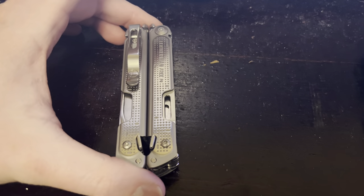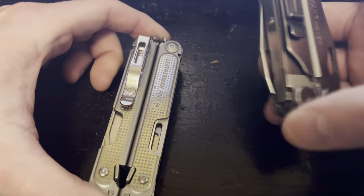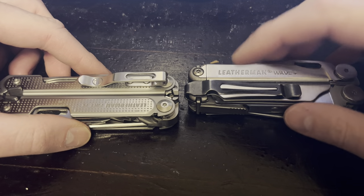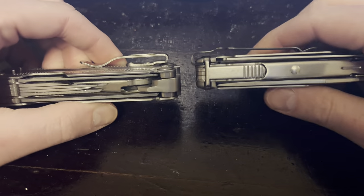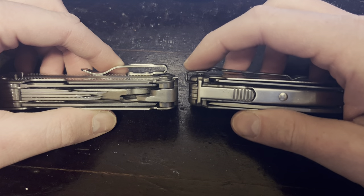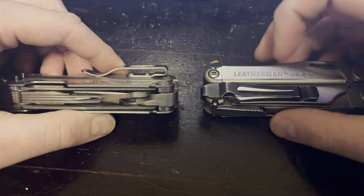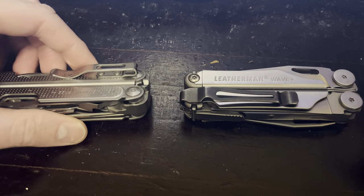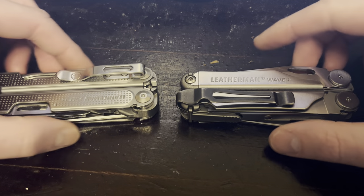Starting off is the pocket clip design. I want to talk about it a little bit. A lot of people like the P4's design better and I get that, but I personally like the Wave's design better for a couple of reasons. One, this one is what I call a true deep ride — when you get the lip of your pocket up into here, all you see is this little bit sticking out. To the casual onlooker, that could be a pin or a flashlight. In most situations I couldn't care less if somebody knows I have a multi-tool on me, but sometimes I'd rather they not, especially in a more formal environment.